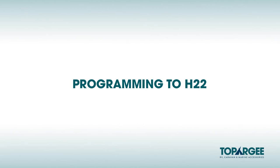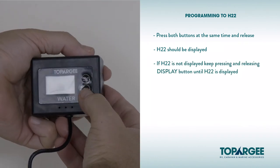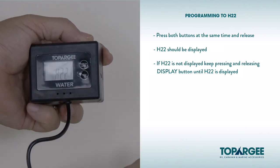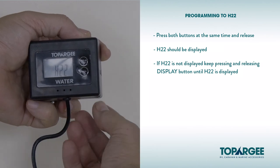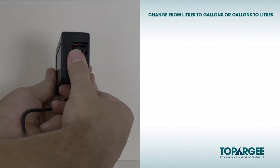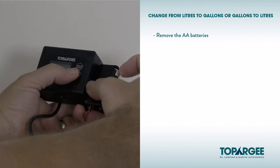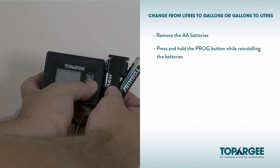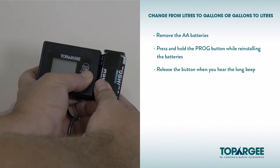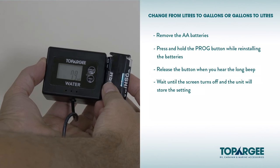Programming to H22. Press both buttons at the same time and release. H22 should be displayed. If H22 is not displayed, keep pressing and releasing the display button until H22 is displayed. To change from litres to gallons or gallons to litres, remove the two AA batteries. Press and hold the prog button while reinstalling the batteries. Release the button when you hear the long beep. The display will be switched from litres to gallons or gallons to litres. Wait until the screen turns off and the unit will store the setting.